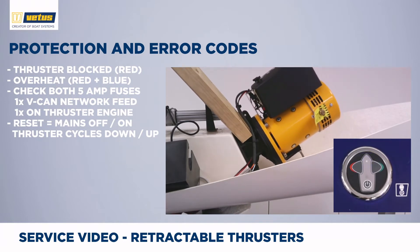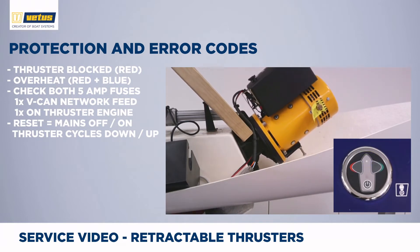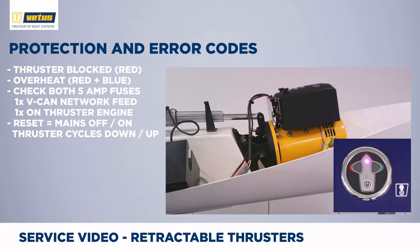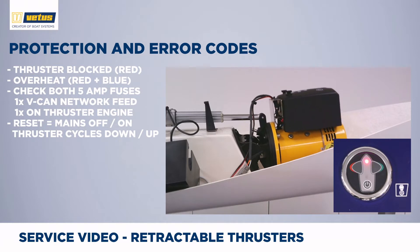As soon as the thruster feels that unexpected force, it will reverse direction, the red LED switches on, and it will go back to the retracted position. If the thruster was going up and it was blocked by an object, the thruster will then go down trying to clear the object. The red LED switches on but will switch off as soon as the thruster is back in its up position.